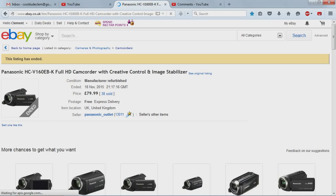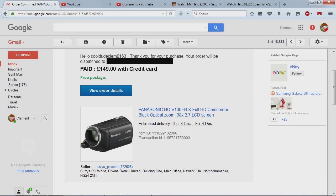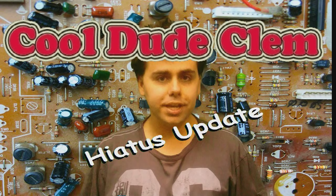I went ahead and bookmarked this camera, and of course by the time I had enough money for it, the listing had ended. However, I managed to find a brand new version of that camera, which means I obviously had to pay a little more for it, but what are you going to do? Hopefully not too long from now, I'll have the new camera and no more potato vision!